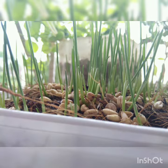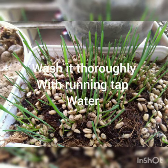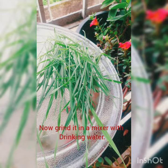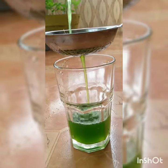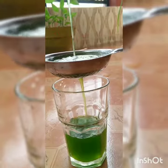You just have to cut the wheatgrass from the growing tray, wash it thoroughly with water. After that, you have to put it in the mixer grinder with half a glass of water, then strain it with the help of a strainer, and it is absolutely ready for consumption.